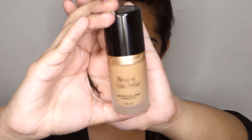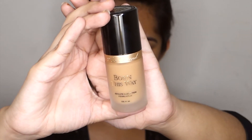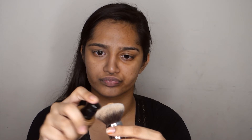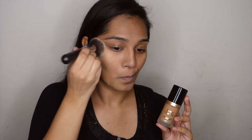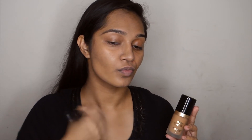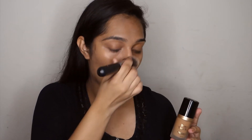For foundation I'm going to be using the Born This Way foundation by Too Faced in the shade Honey. This is my first time using this foundation on camera and I'm really pleased with it. It's the perfect match for my skin tone, I love the coverage. It's medium to full coverage so you can build it up, and it feels really good on the skin.